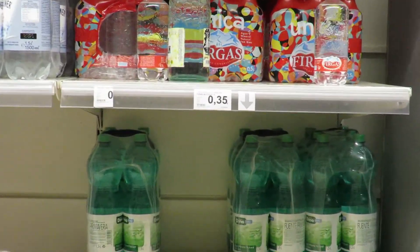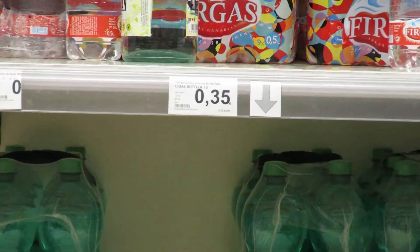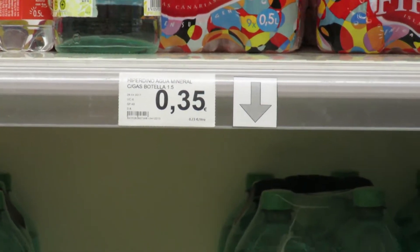Empezamos. Cortamos la parte dura de los espárragos y los cortamos en trozos hasta la yema. Ponemos a hervir el caldo que mantendremos.